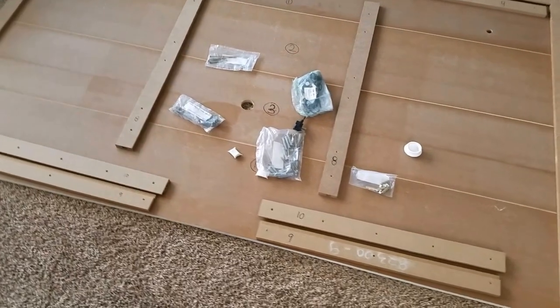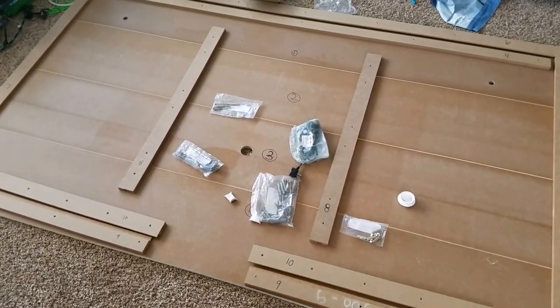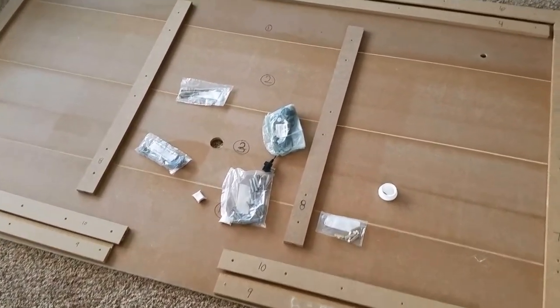Everybody seems to love the style of this panel, but the installation is overly complex and the instructions are unclear, so I figured I'd put together this video after reading carefully and see if I can help a few people out.